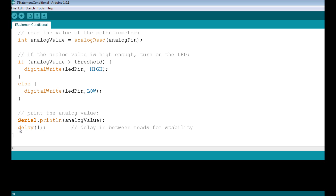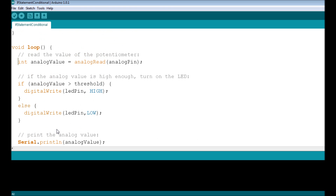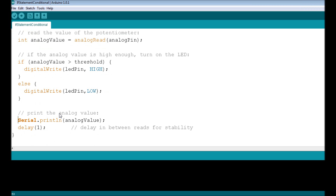After the if/else block, we use Serial.println() to print the analogValue to the serial monitor window, so we can see what value is being recorded at pin A0. Then there's a delay of one millisecond to allow for stability in the analog pin readings. Then we're right back at the top of void loop() — sample the voltage, check the condition, execute accordingly, and print the value again.